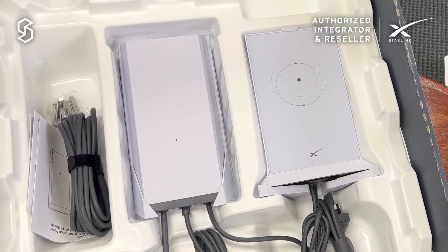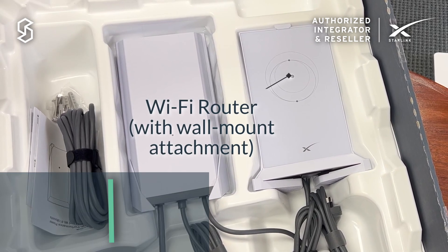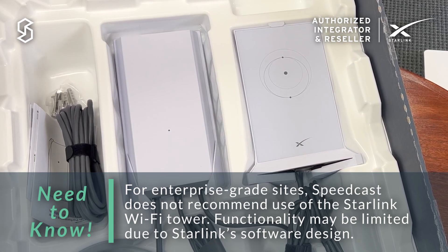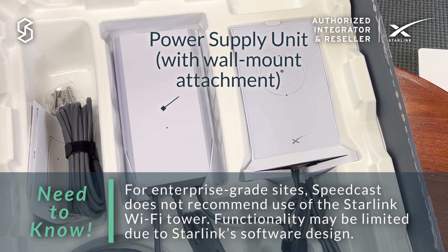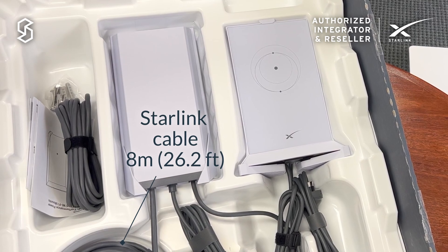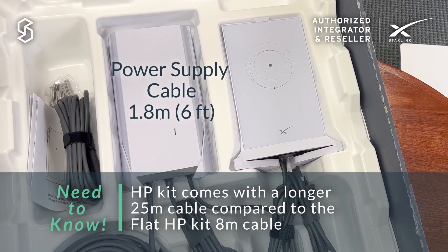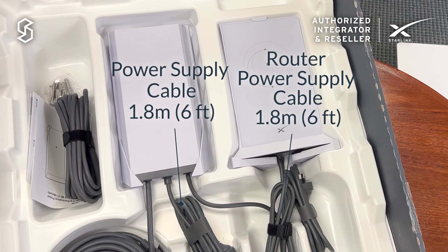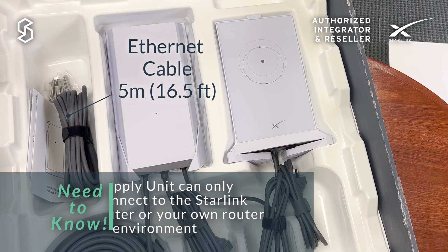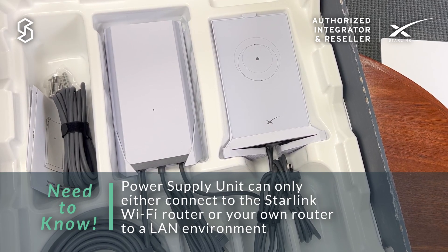Here's the rest of the equipment, exactly the same as the HP Kit. You've got the Wi-Fi router — note the difference that this has a wall mount attachment. There's also a wall mount attachment for the power supply unit and the same cables. The Starlink cable in this case is only 8 meters, compared to the 25 meters that comes with the HP Kit. Power for the power supply, power for the Wi-Fi router, and then finally the 5-meter ethernet cable that allows you to connect directly from the power supply unit into your LAN environment, which is the recommended method for enterprise customers.